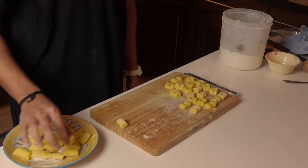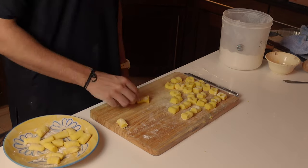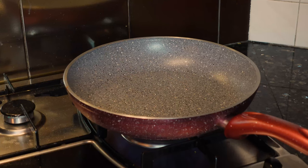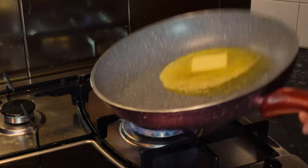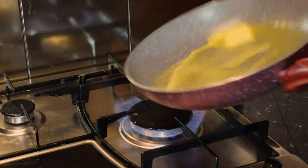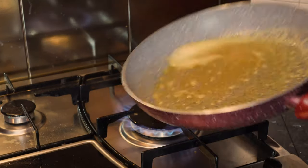You can also leave the gnocchi in their pillow shape if you want. Before we boil them, we start working on the sauce. Put a non-stick frying pan on another burner and add a generous amount of butter. We will make a roasted garlic brown butter sauce, so we need a lot of butter. Keep the butter on low heat until it changes to a deep brown color.